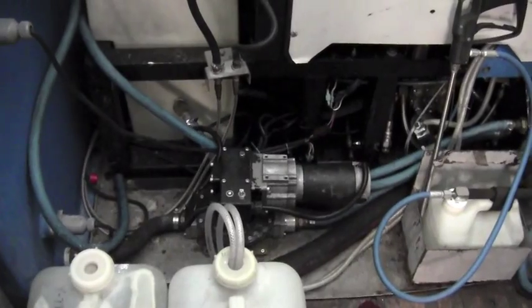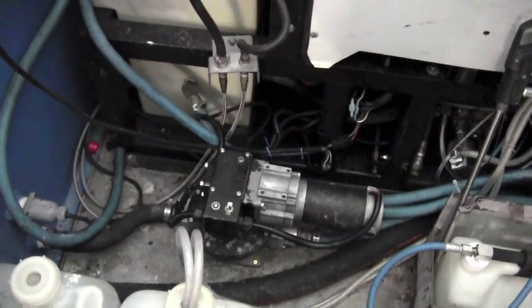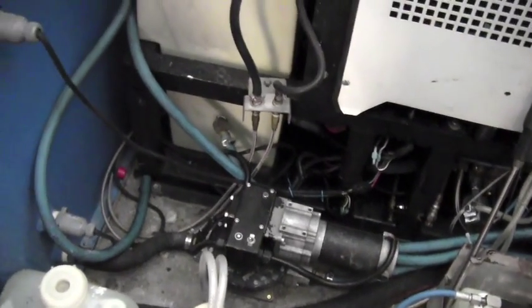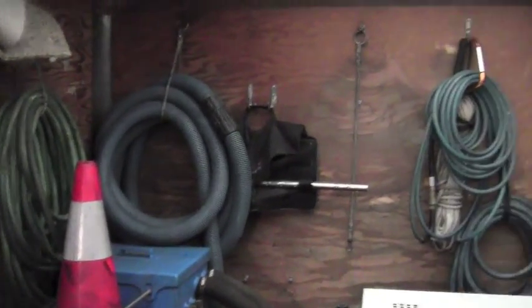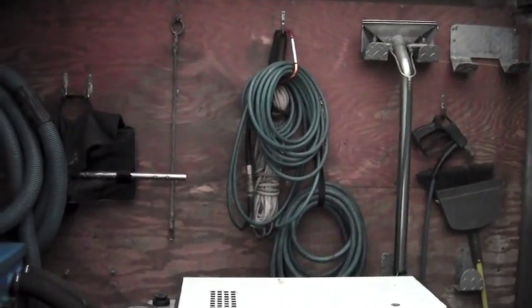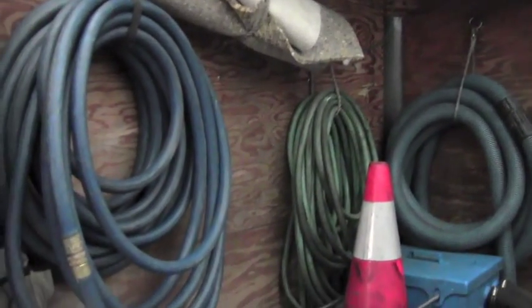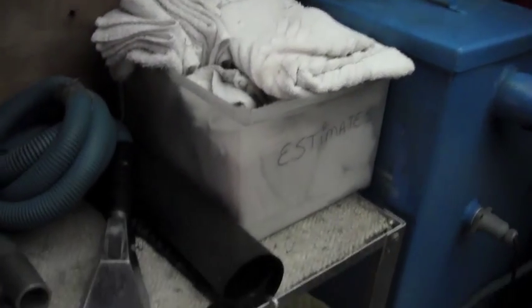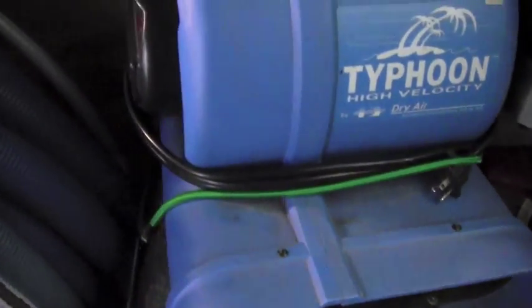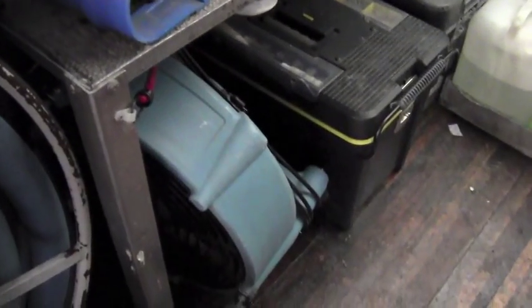We've got the automatic pump out. We usually have to rebuild those about every year — not the motor necessarily, but just the check valves: clean it out and give it a good service. We have a 100-gallon water tank as mentioned, and extra hoses all over the place. We don't use them every day, but when we need them we're really glad to have them. We also keep our fans in case we run into water damage or need a supplemental fan, and of course the air path down low.